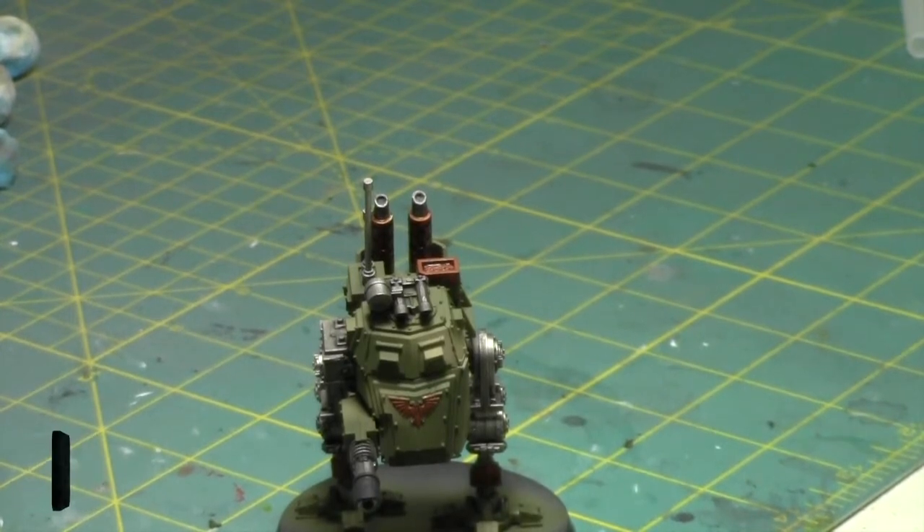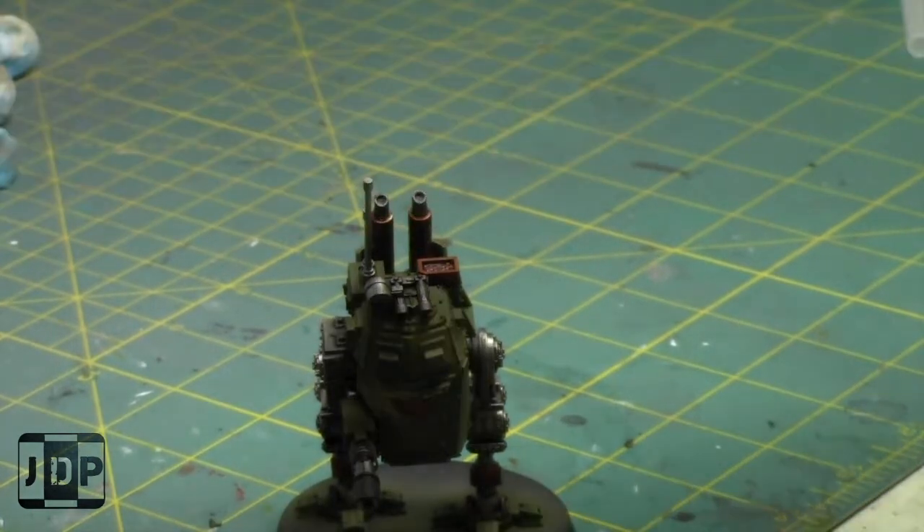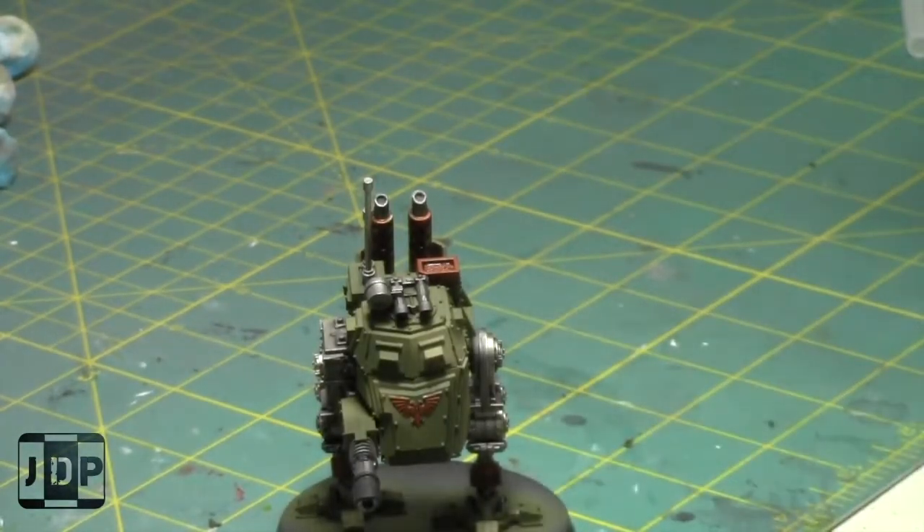Maybe I'll come back after and finish up the model, or I can actually start the basing. I have Astro Granite Debris - I used that on all of my models for the Genestealer Cult army. And we'll start basing - that way later it'll just be a quick highlight of the brass areas and then I'm done.